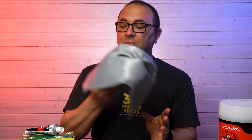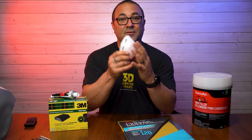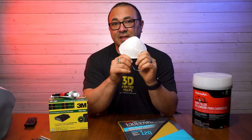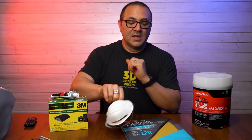How do we do that? First thing we're going to need to do is sand it. You want to have a mask — you are sanding plastic into very, very fine dust. You don't want to be breathing it in, so do everything with a mask on. Very, very important.